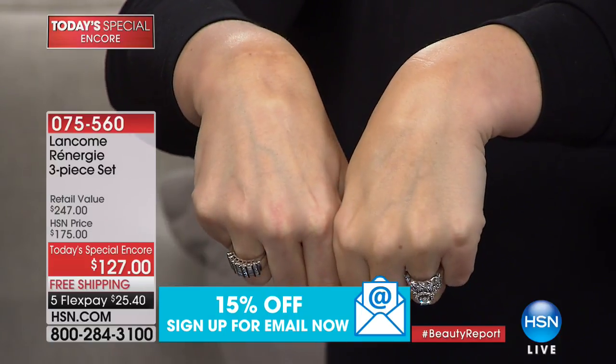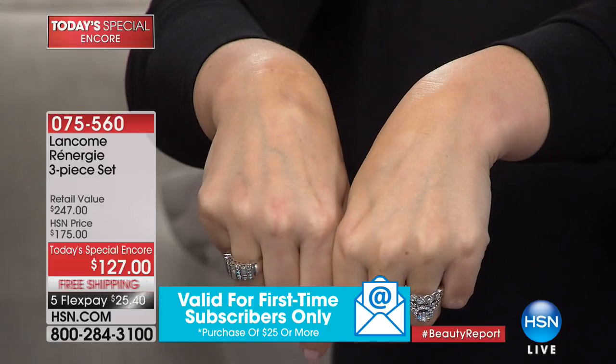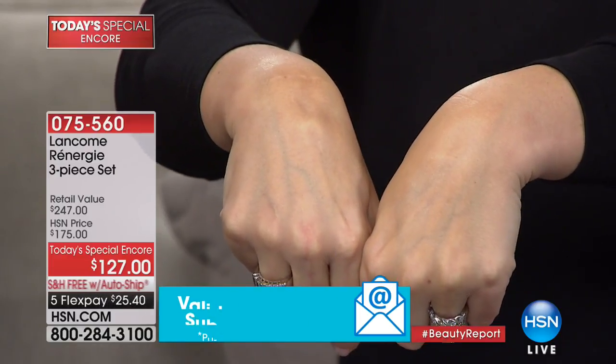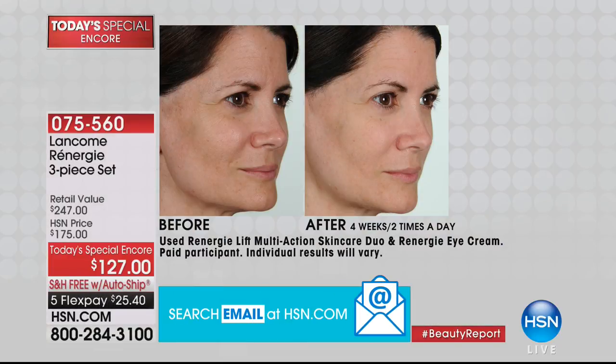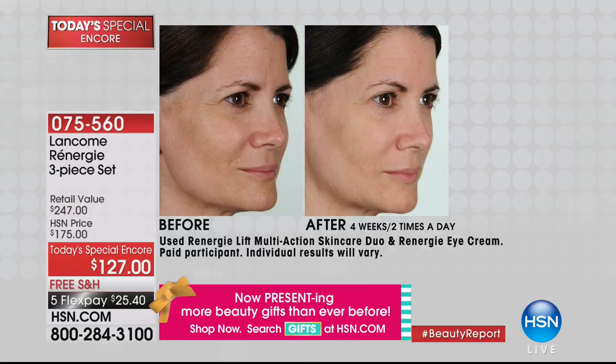Wouldn't you love to use a product that you wear in the morning and at lunchtime you look better? Look at this before-and-after: the overall tone is so much brighter and more even. Now look closer at her nose-to-mouth line — look at how much plumper and firmer it is.